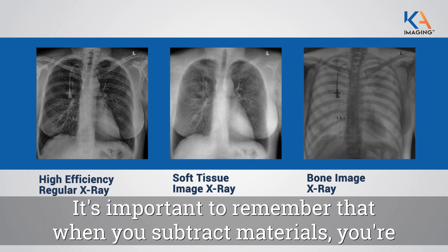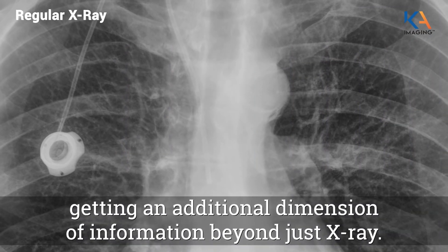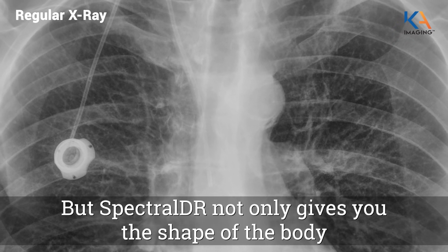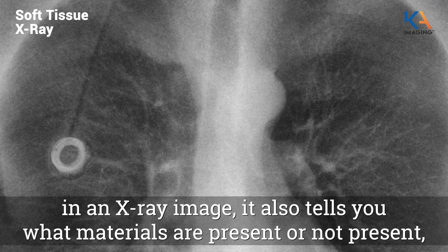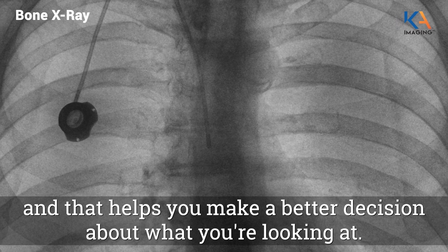It's important to remember that when you subtract materials, you're getting an additional dimension of information beyond just x-ray. You see, x-ray just gives you the shape, but Spectral DR not only gives you the shape of the body in an x-ray image — it also tells you what materials are present or not present, and that helps you make a better decision about what you're looking at.